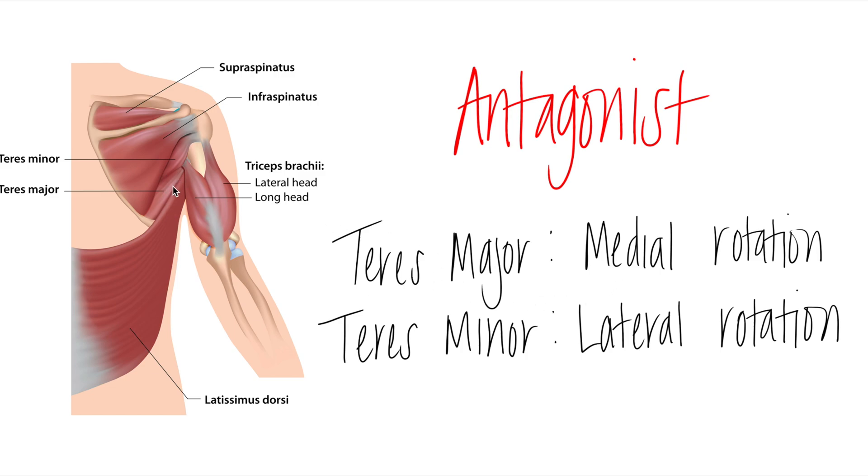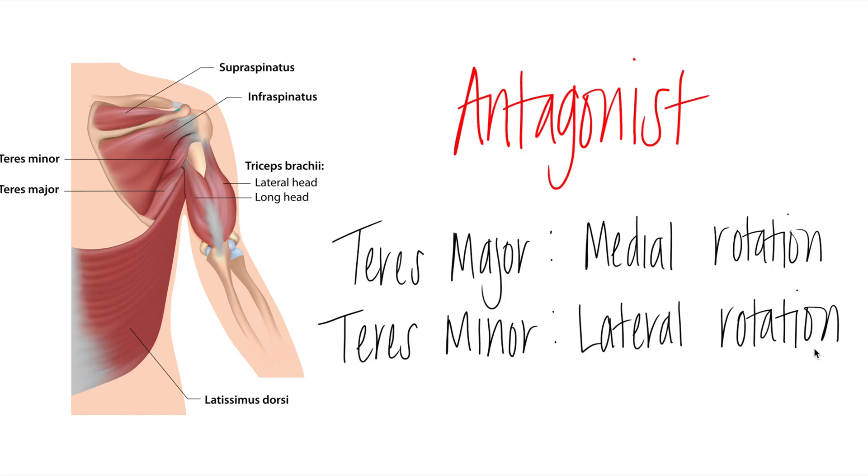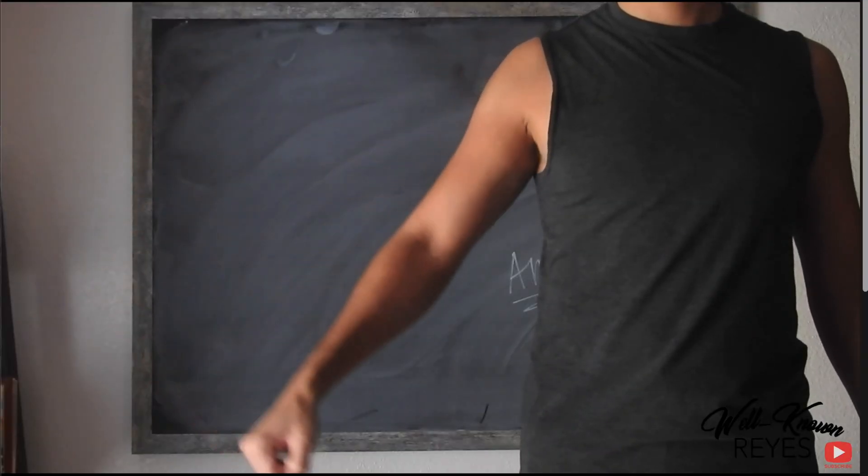Teres major and teres minor become antagonists to each other when it comes to rotation at the glenohumeral joint. Teres major medially rotates at the glenohumeral joint, while teres minor laterally rotates at the glenohumeral joint. When teres major contracts in medial rotation, teres minor must relax, and the opposite is true when teres minor contracts in lateral rotation.